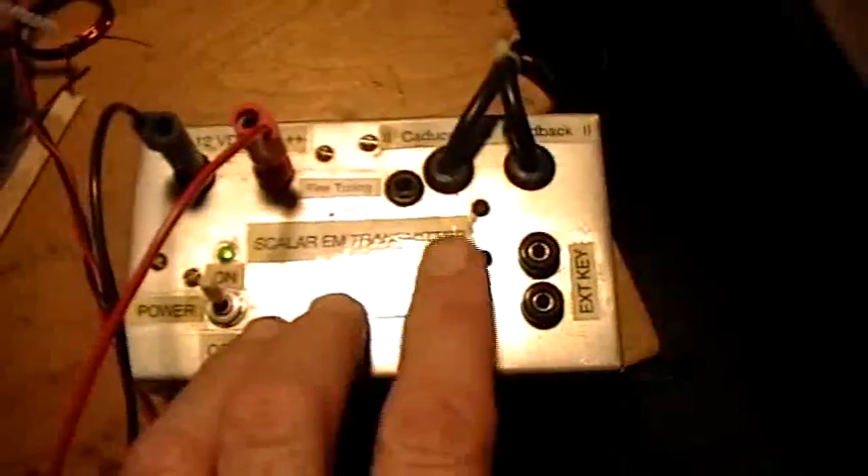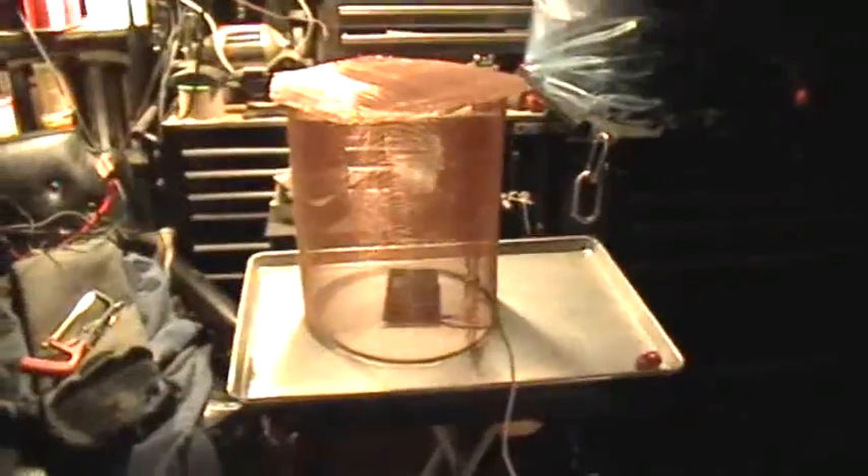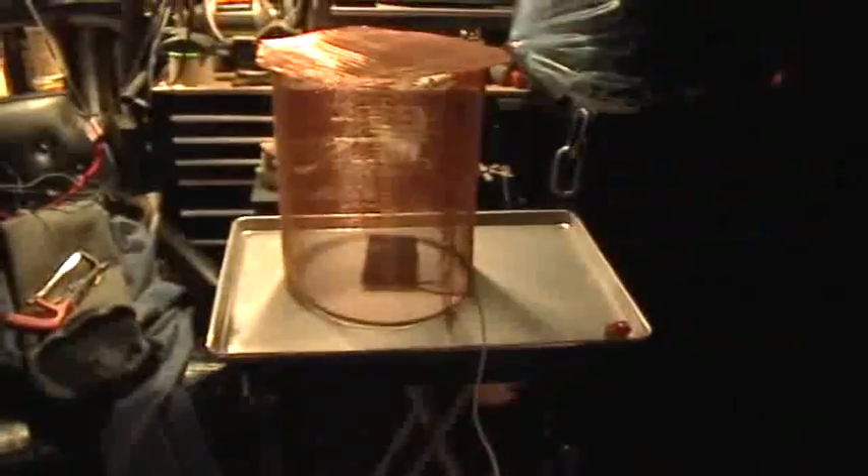The noise you're hearing is a fan. We'll turn it on — it sucks so much power that the fan kind of dies — and then we push the key. So we're transmitting from this antenna into the Faraday cage at 174 kilohertz, and you can hear the noise go away, hear the hissing stop. When I turn it on, that noise goes away because we're transmitting the carrier in there.